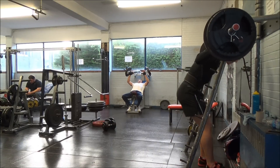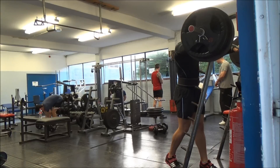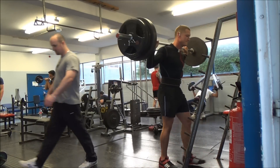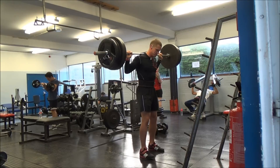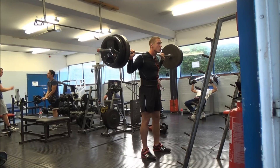Every time I unracked the bar I always felt like I was going to get all three reps. I never felt like I wasn't going to get one, never felt close to dropping the bar. Even these days when I'm having to grind the reps, I always feel like I'm going to get up, which is obviously a nice feeling to have, particularly going into a period of testing.